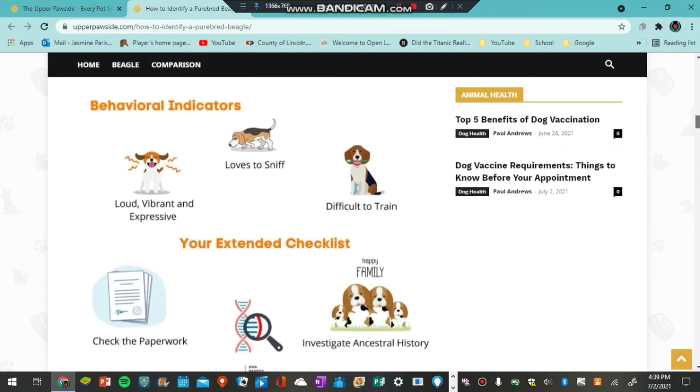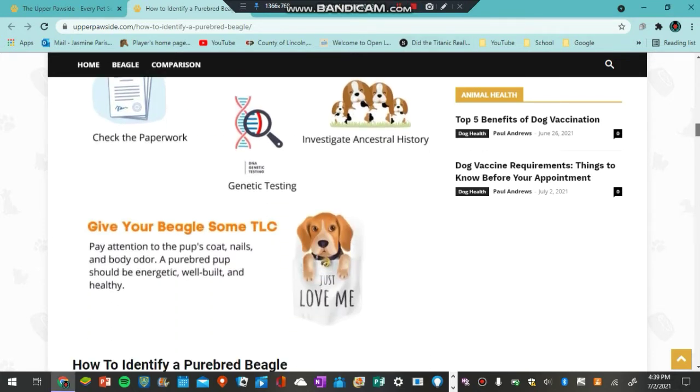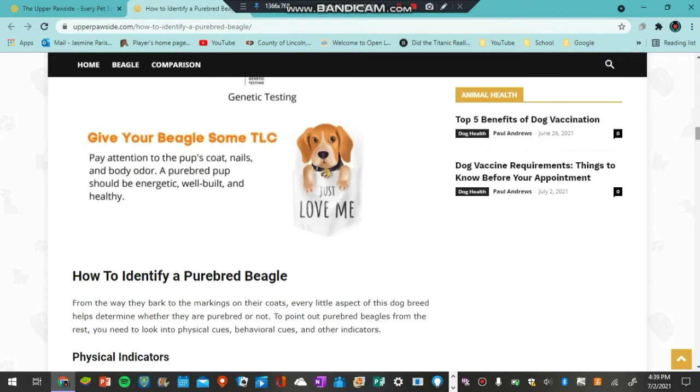It also covers behavioral indicators, which I think are great to identify a dog breed with. It loves to smell — I definitely know beagles do love to smell, that's one of the known facts about beagles. And then you can check their paperwork, if they're loud, vibrant, and expressive, if they're difficult to train, and you can also do some genetic testing as well. And then you can give your beagle some TLC — just go and give them some love.